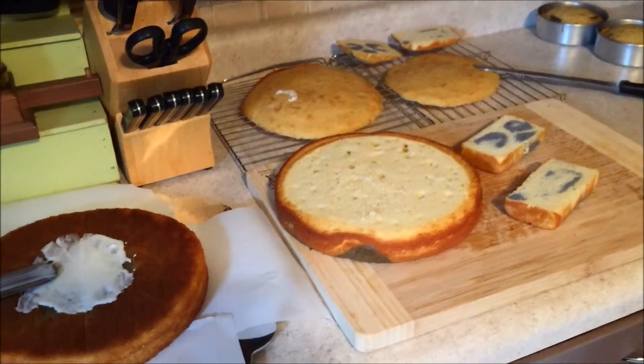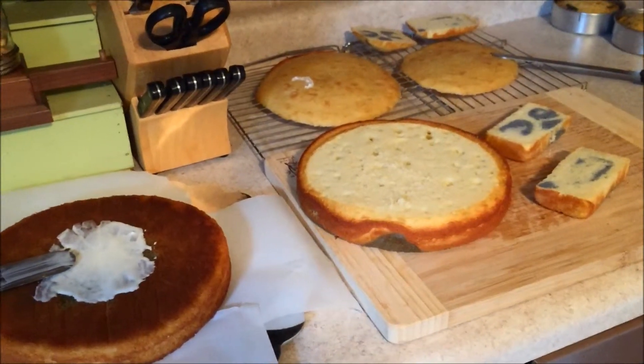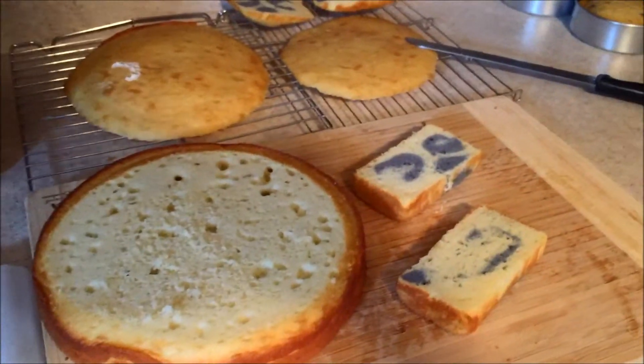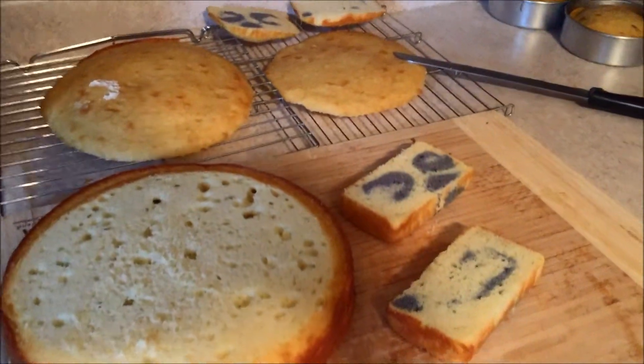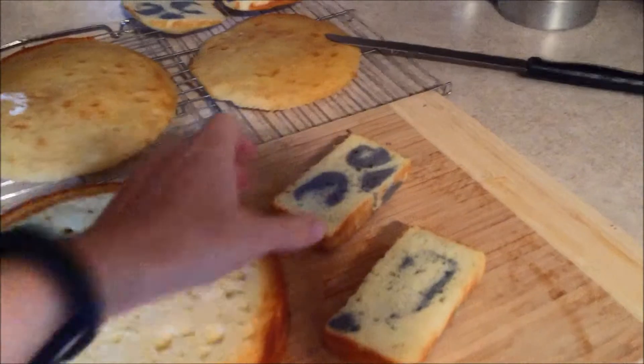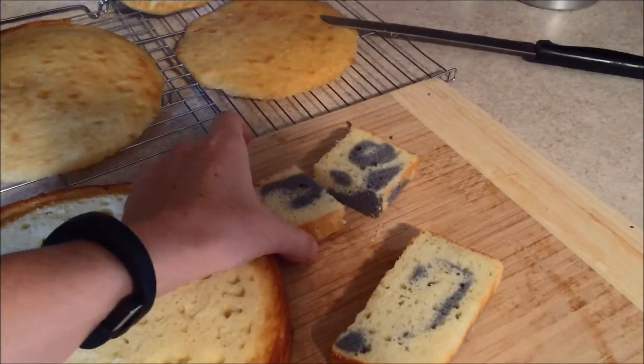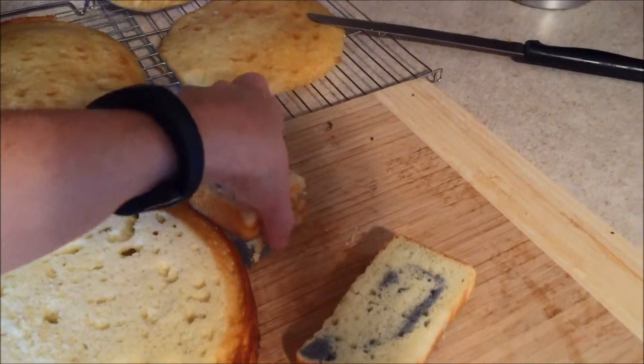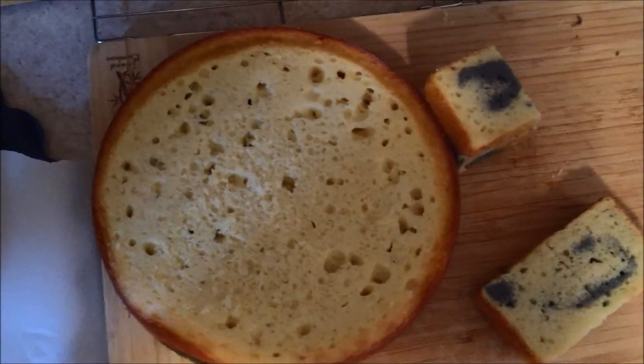I'm starting to prepare the cake now. You can see I've leveled off the cakes and I'm starting to layer them. I'm starting with the arms — I've taken the smaller squares and just cut them in half so that I can stack them and then place them on.